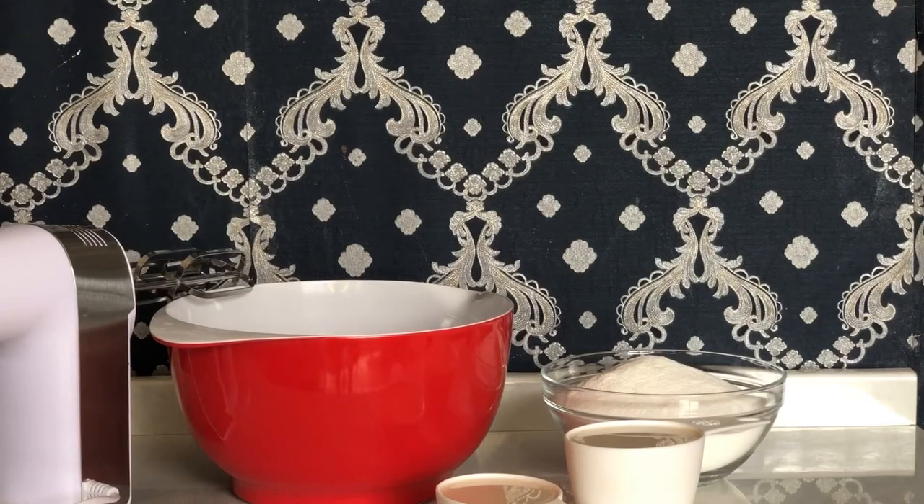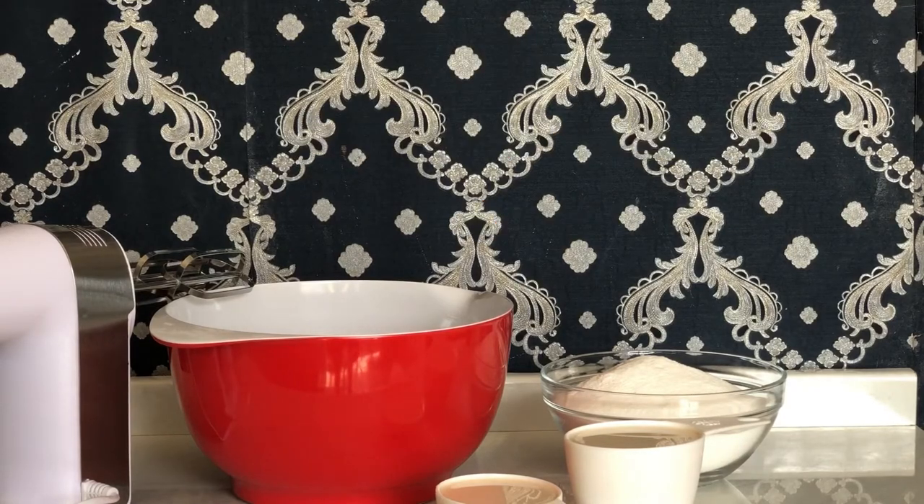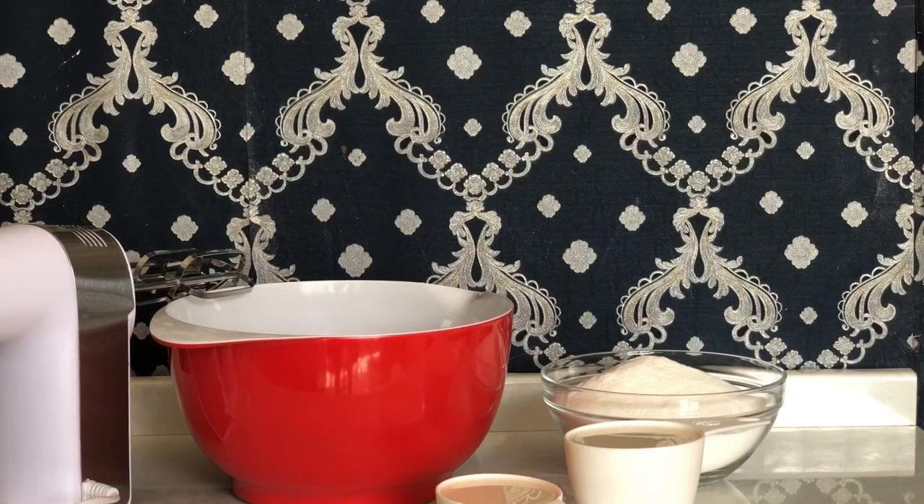Hi there, welcome to my channel. Today we will be whipping Whip It Powdered Imitation Cream by Beckels. This is something that is new on the market. If you are looking for a cream that is less sweet, or you have a client that has asked you to do them a cake that is less sweet, then Whip It is your go-to cream. Let's get whipping.